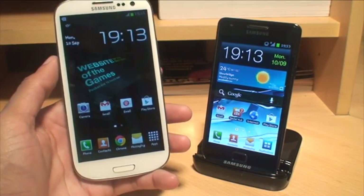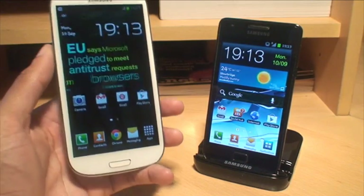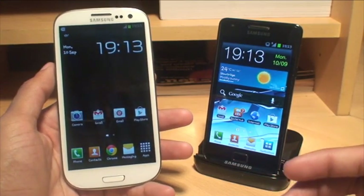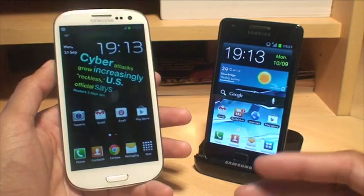Hi guys, it's Enam Gafoor here with the Galaxy S3 Smartphone. We're going to take a look at how to set up a Wi-Fi hotspot using your S3 so that other devices like other smartphones, laptops, PS3s and Xbox 360s can connect to it and use its internet wirelessly.